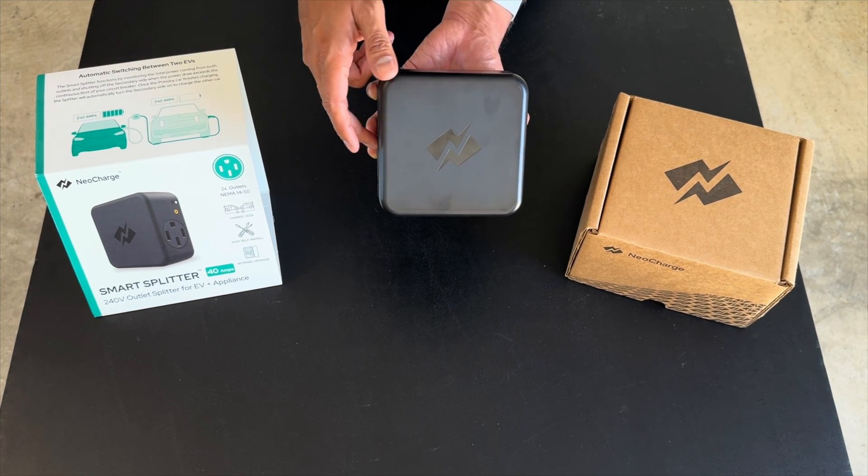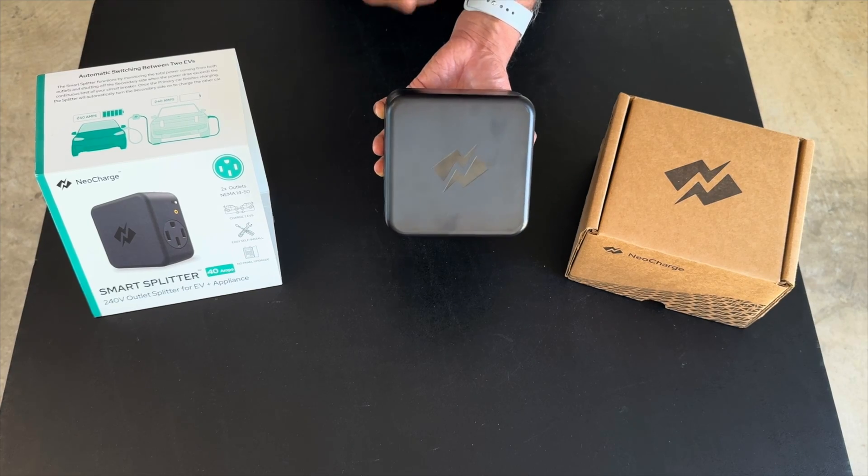And it's going to make sure that you're not pulling more power than your breaker can handle.